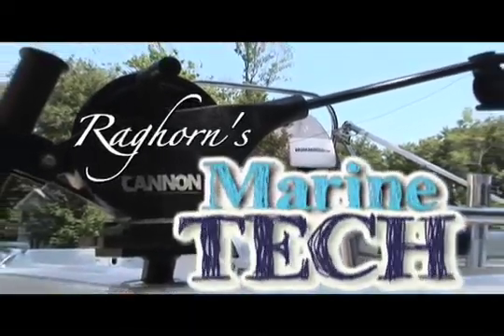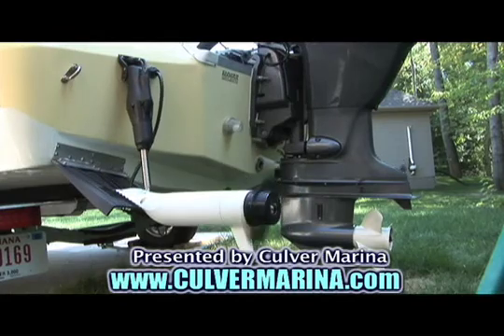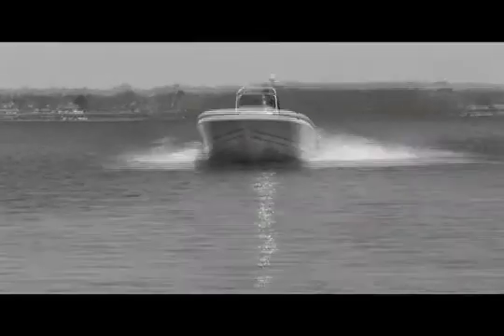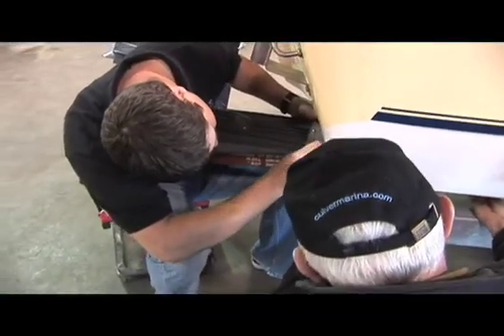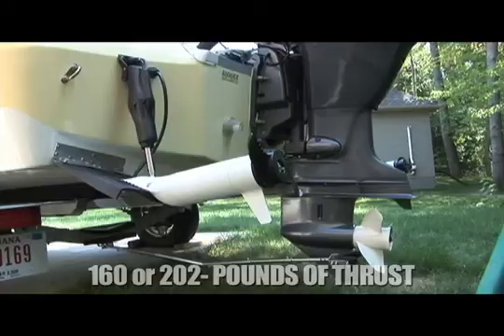And now it's time for Marine Tech, where we explore the latest technology available for your multi-species fishing boat. We're outfitting our Polar 1900 center console project boat with the innovative Trim & Troll system from Minn Kota. Trim & Troll uses integrated brackets to mount quality Minn Kota trolling motors directly onto fully operational trim tabs.